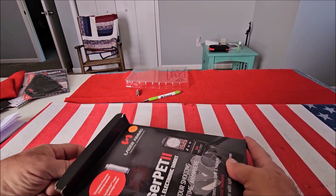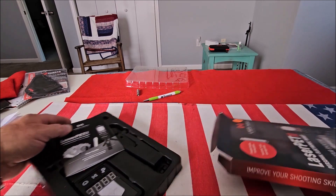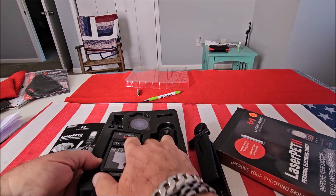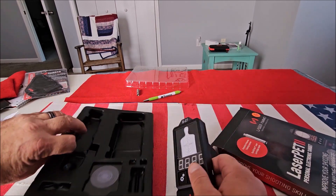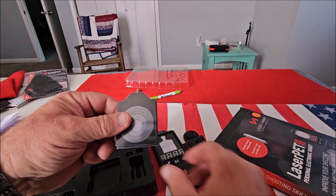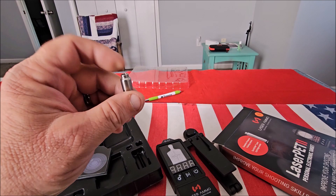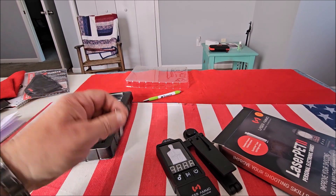I'll show you what you get in the box. You get the instruction manual, you get the stand, you get the device, and you get a bunch of targets that slip right in here.